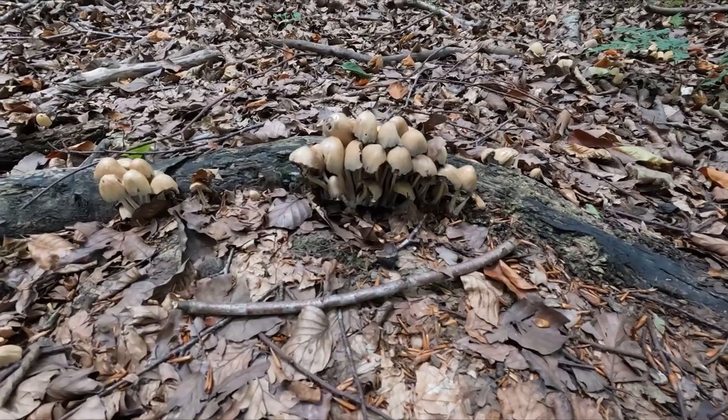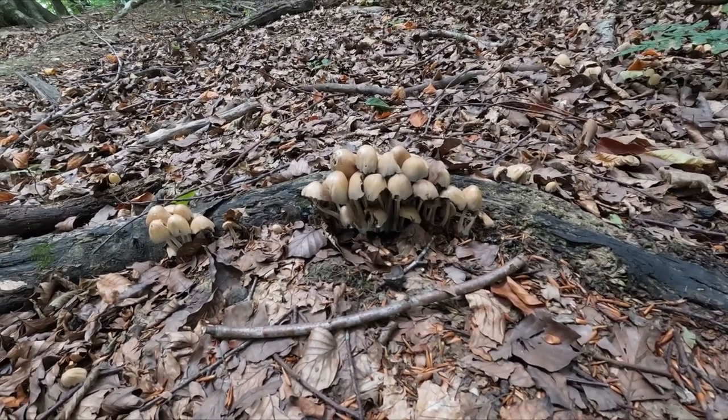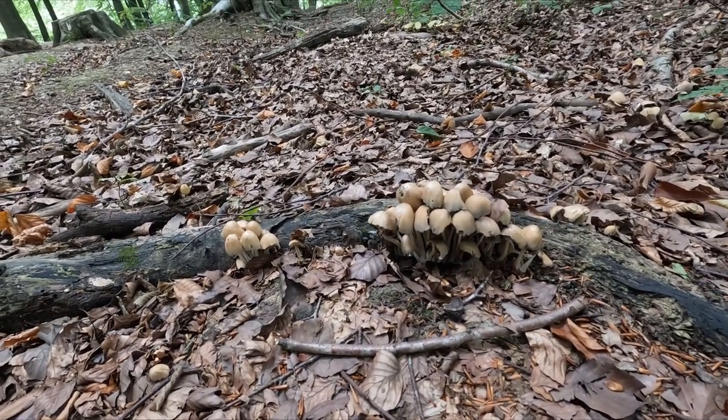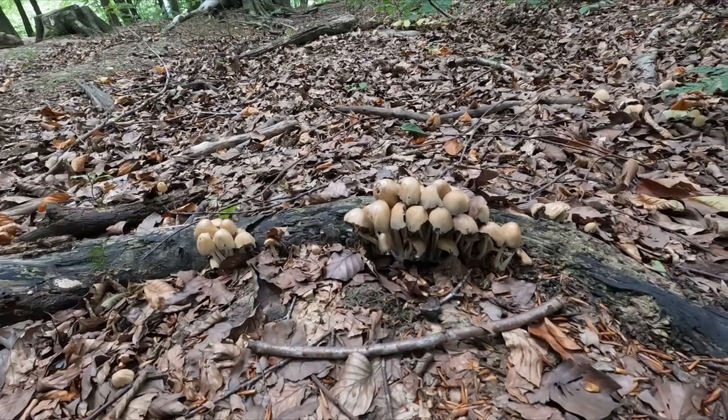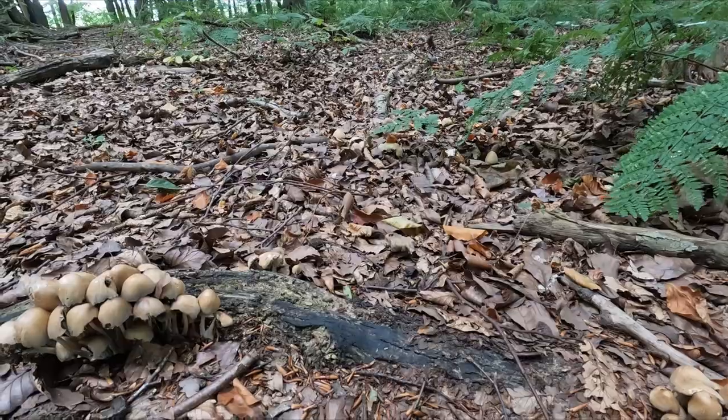We've already found a specimen group here — a nice little cluster, but they are a little bit beaten. I will get a photo anyway because, well, why not — it's good practice for the rest of the day and gets me warmed up. And actually, while I'm looking around, there's loads of them so we can do a little bit more here.